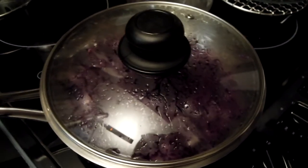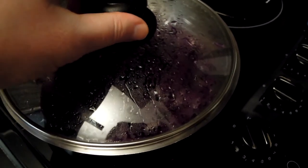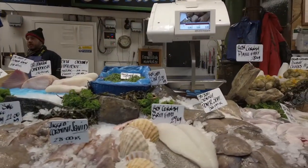Welcome to Real Food. Today I'm going to cook something unusual. I went to Barra Market and I found some really nice fish there.